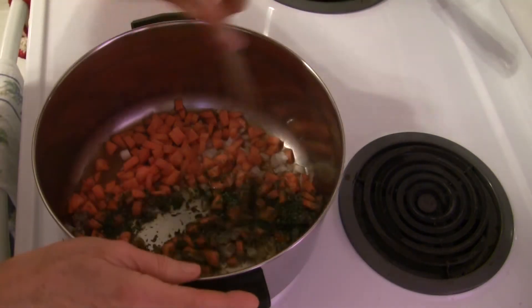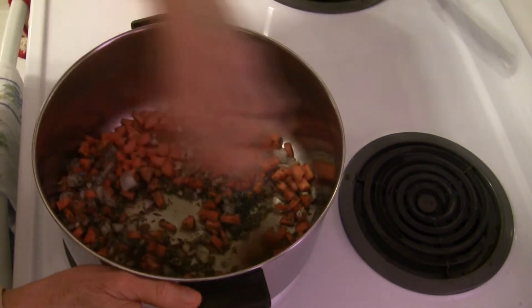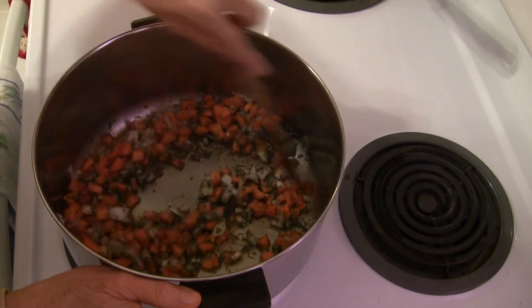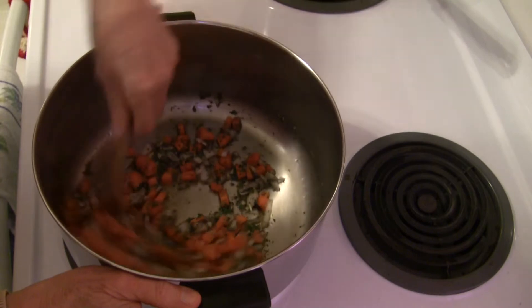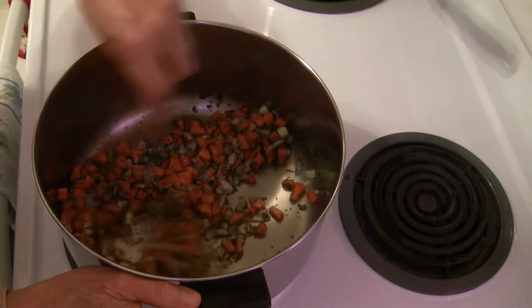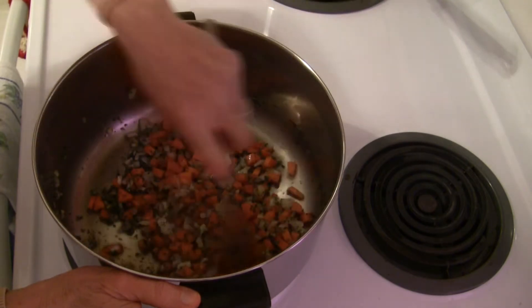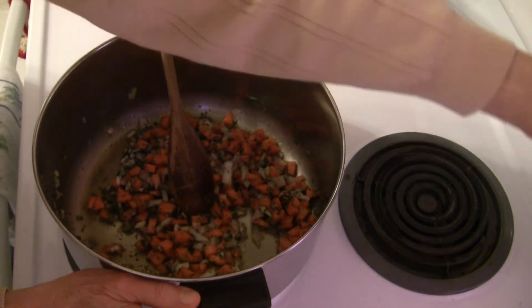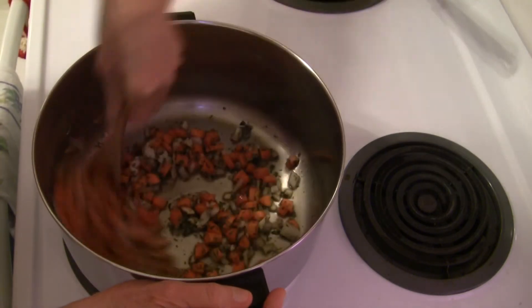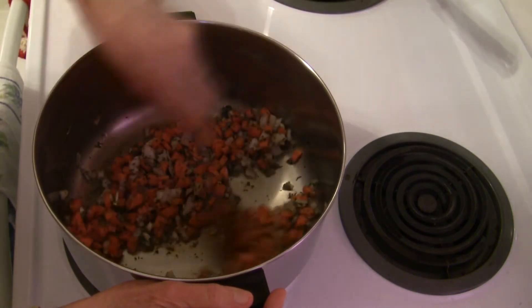I'm just going to stir this up and allow it to cook a little bit until the onions, carrots, and garlic start to soften. I'm going to turn this up — it's on medium heat — I'll turn it up high to get things going and then turn it back down a little bit.